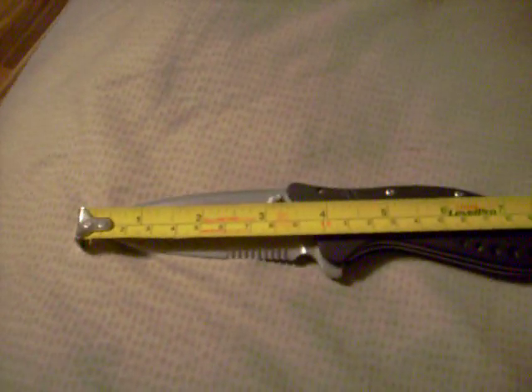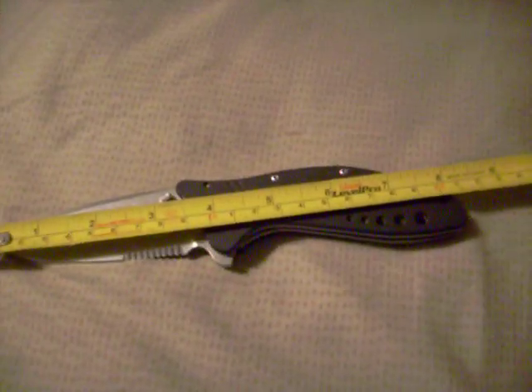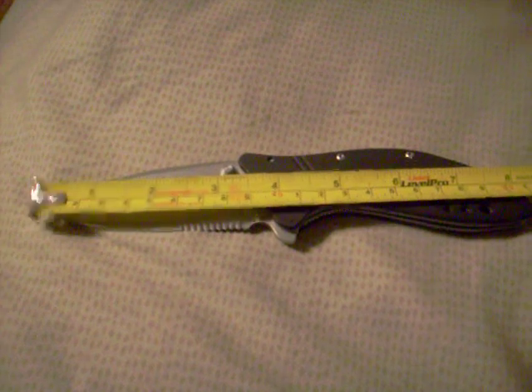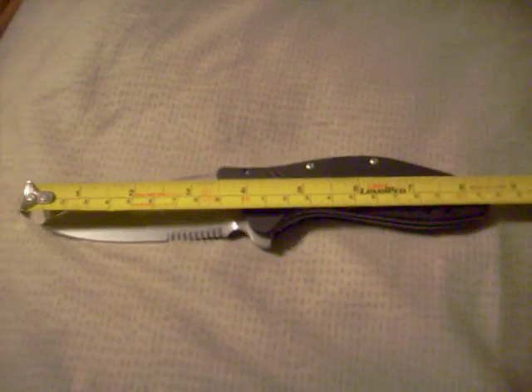We'll do some measurements. As I said, the blade is about three and three-quarter inches — about 3.75 inches — and the handle, I measure about eight and a half inches total, though that's a bit different from what the website says.